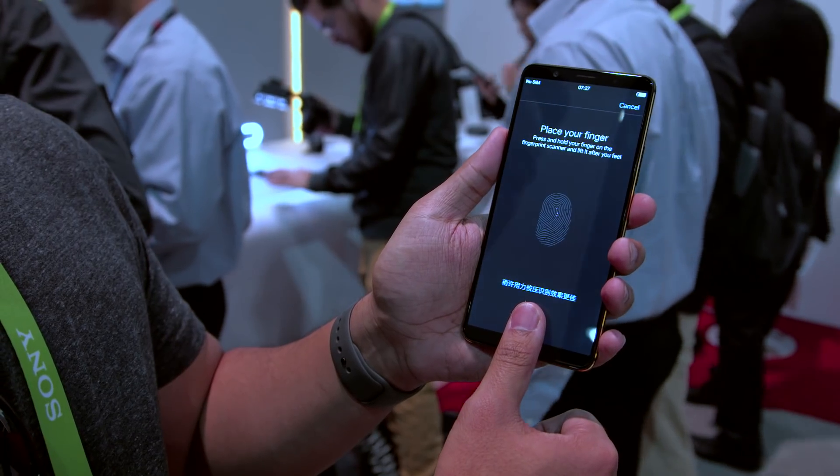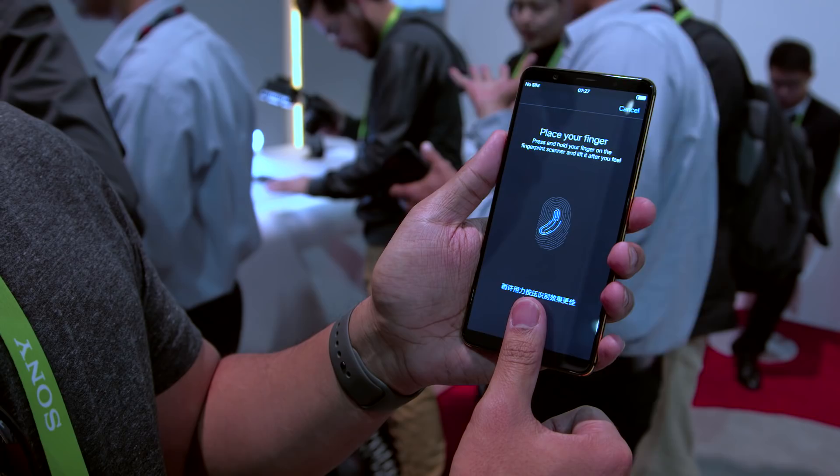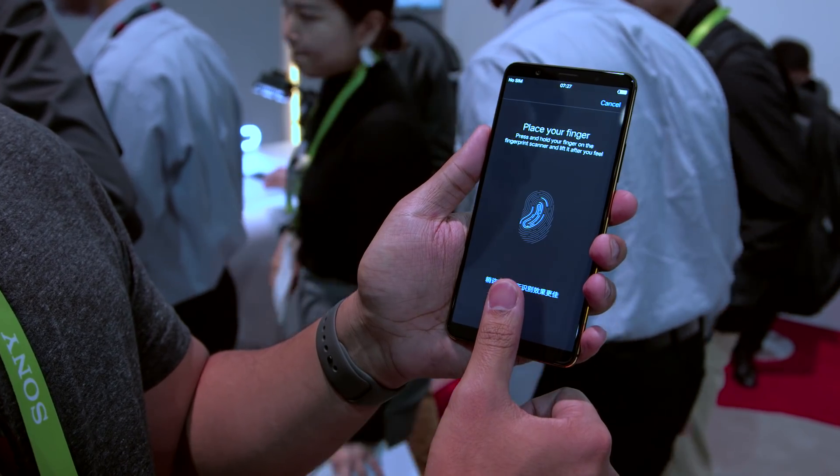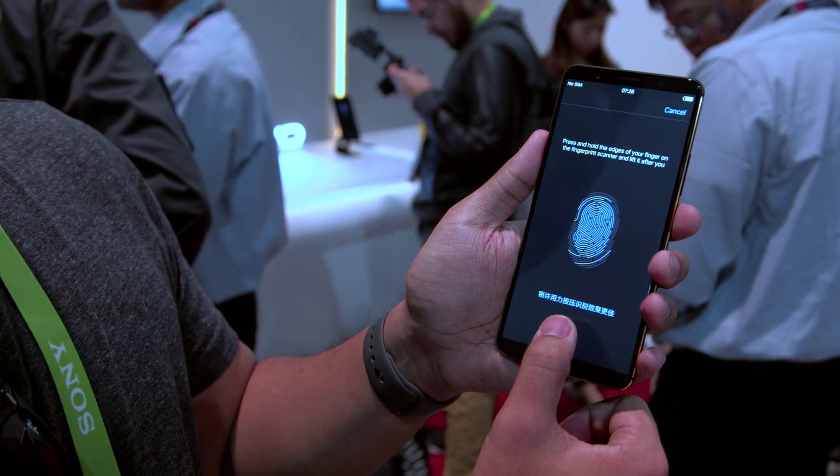I should also point out that people screw up their screens all the time. So if a scratch or a crack happens to run across the spot where the fingerprint sensor sits, it's feasible that you wouldn't be able to log in with your fingerprint after that. Theoretically, you should be able to go back in with another login method and re-register, making that fingerprint the new normal, and it should work just fine.